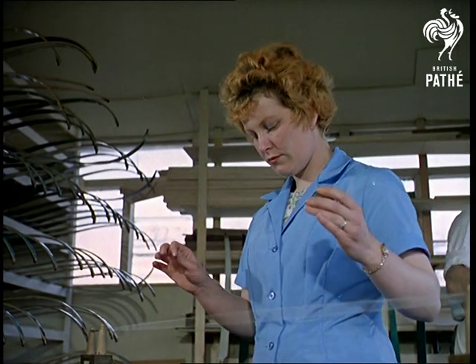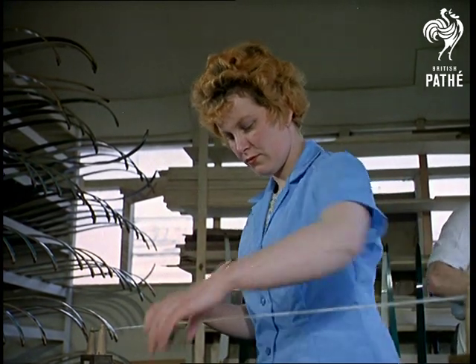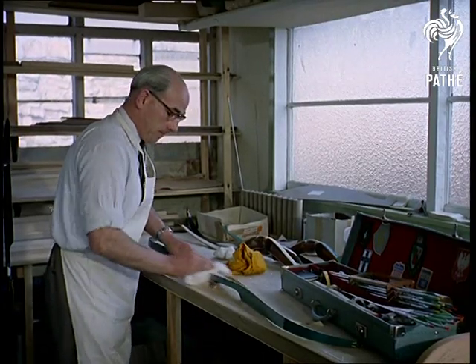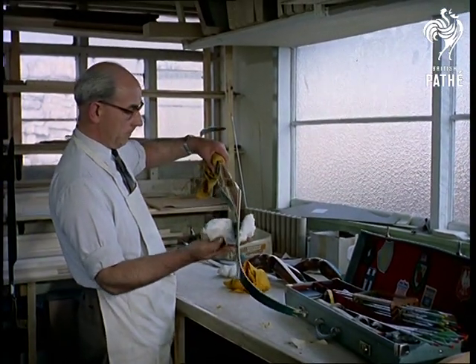The bow string, made from a synthetic fiber, is waxed to help it withstand the stresses to which it is later subjected. And finally, the bow is polished off in the sense you see here, of course.